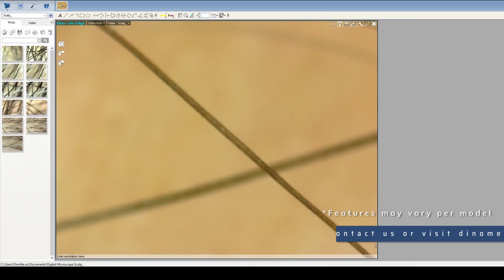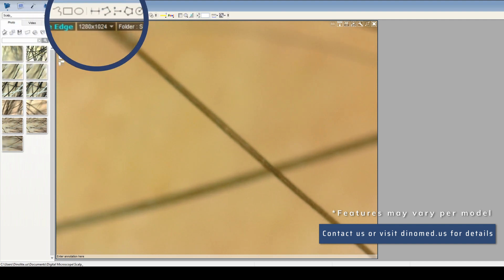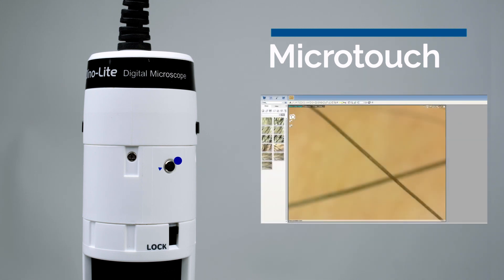The free included software for Windows and Mac allows users to take pictures, record video, perform measurements, and much more. Using the Microtouch, users can trigger a photo capture or record video simply by touching the sensor with your finger.